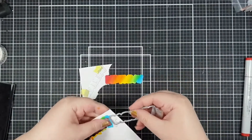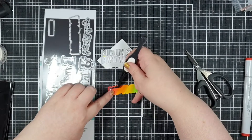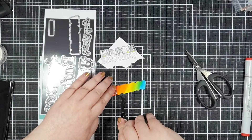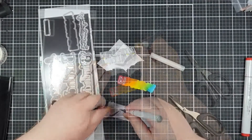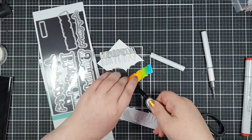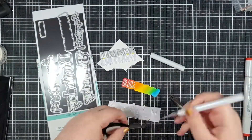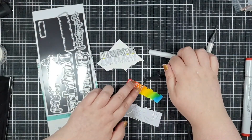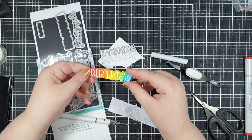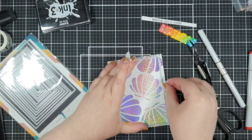I'm using some reverse tweezers and just sticking each letter down - all the letters come individually and it's going to spell out birthday. Having that adhesive already on the back makes it so much easier and quicker than trying to fiddle about with wet glue or some other type of adhesive. There's my finished birthday, and then to complete that sentiment I'm going to stamp the rest of it from that Simply Sentimental set.